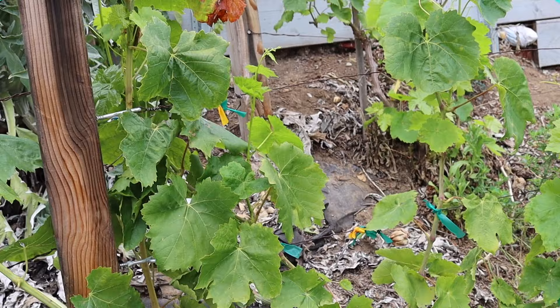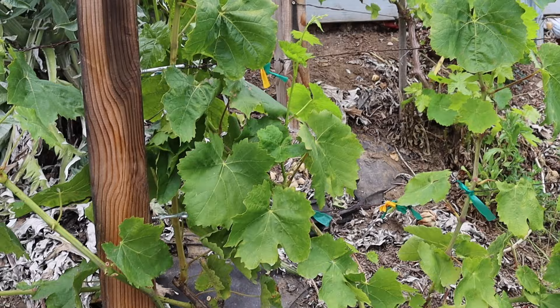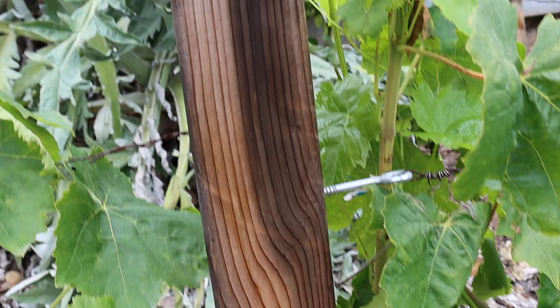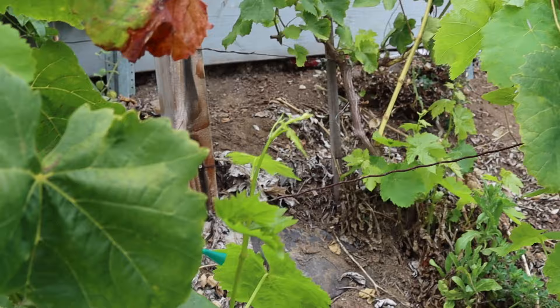This is another trellising system we set up for our grapes. Bear in mind this has been in place for three years and needs a bit of maintenance, but it's been holding up pretty well. We bought four-by-four posts — a lot less expensive a few years ago, but still not too bad if you're not going super tall. We screwed in some eye hooks about a foot or so apart, then used standard metal wire and wrapped it through the eye hooks on each end of the post. This has been holding strong for three years. I think next year we'll rework how we're growing the grapes here, but this was inexpensive and it's an easy trellising system to put in place.